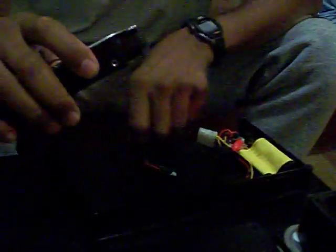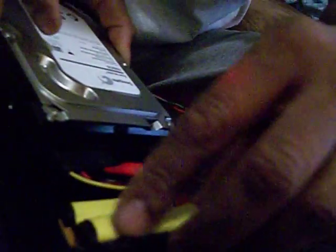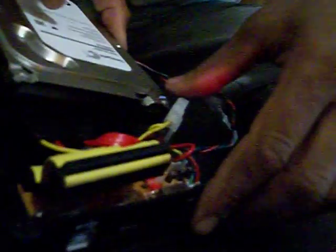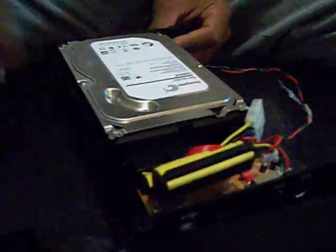Which one is the power and which one is the adapter? This is the power and this is the computer side — the smaller one. Now, this enclosure is a dual — it has IDE connections also, with the IDE cable. So you can use an IDE drive if you had one of those, but now they only make SATA. The IDE is phasing out, IDE is more expensive, and SATA is much faster than IDE drives.